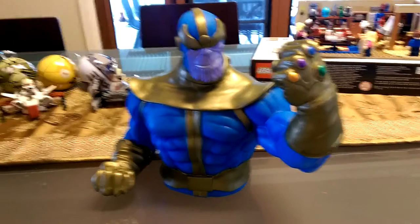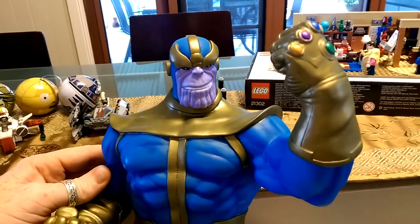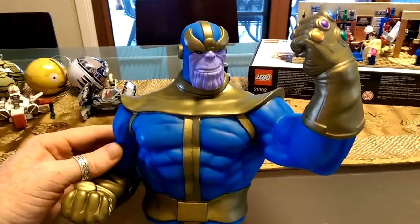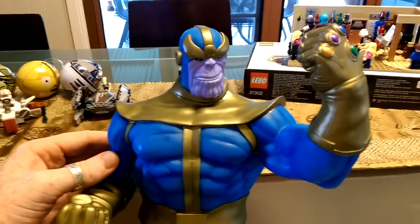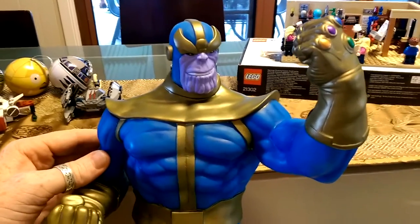G'day everybody and welcome to another YouTube video review. Today we're just having a quick look at a bust bank, which I haven't done a review on one of these guys for a long time. If you check through my channel, I did do a bust bank — there was a Wolverine, a Thor, an Iron Man, a Captain America, a Hulk and a Spider-Man. I've done all those.